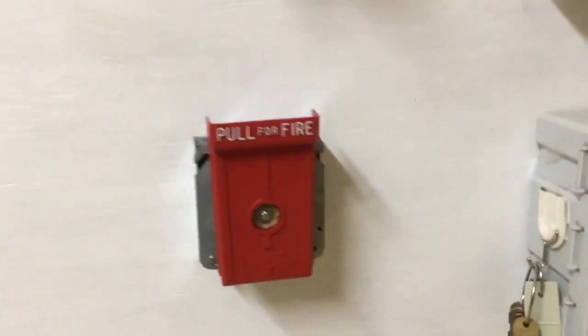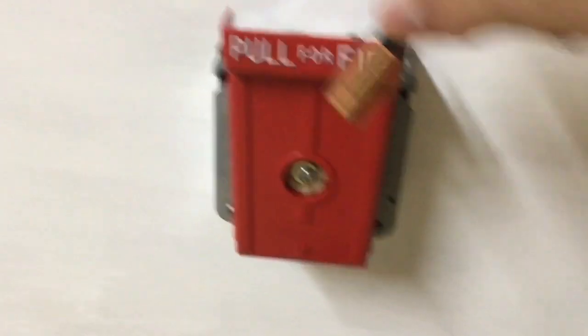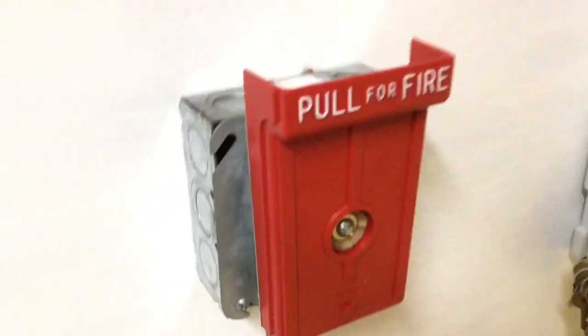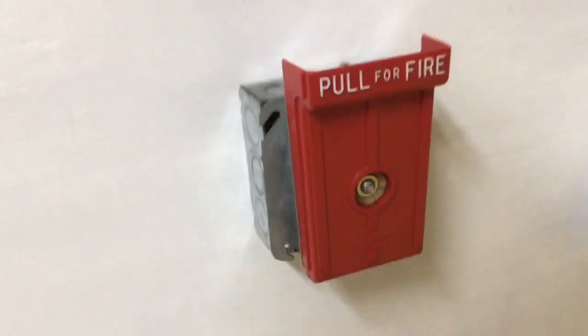Hello YouTube, welcome back to another video. Today I'll be doing system test 63. Right here I have my Demco pull station — this is actually made of plastic. If I tap it with an AA battery, it's not metal. When I bought this it was brand new in box, I expected it to be cast or something metal, but it's just very cheap plastic. The only thing that's metal is the back, which is just a very thin sheet of aluminum.